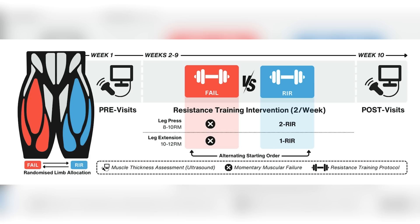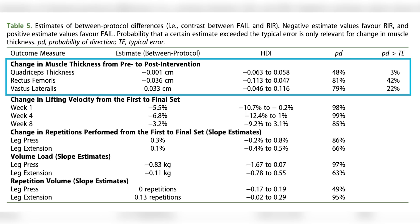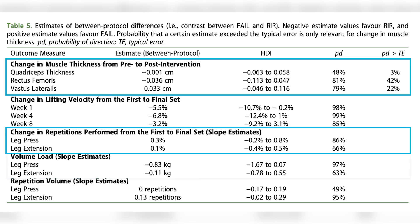The failure group took every single set to true failure, defined as when they could no longer complete the concentric portion of a rep — giving at least two seconds to get through the sticking point. The other group terminated sets one to two reps shy. The big takeaway from results: there were no differences in muscle thickness — no difference in muscle growth. They also found really no difference in the number of repetitions or volume load performed.